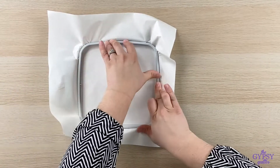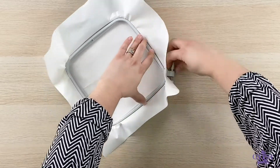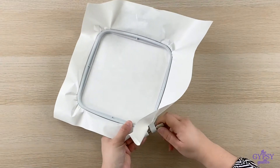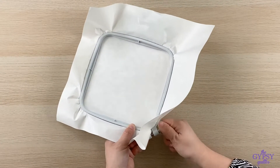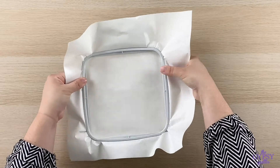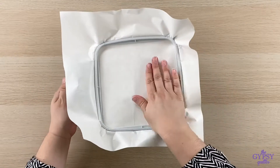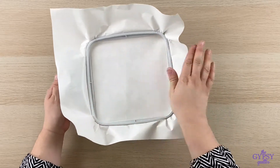Once you're hooped, go ahead and tighten up the lower hoop. You want your stabilizer to be taut but not pulling super hard — you want a nice taut surface.